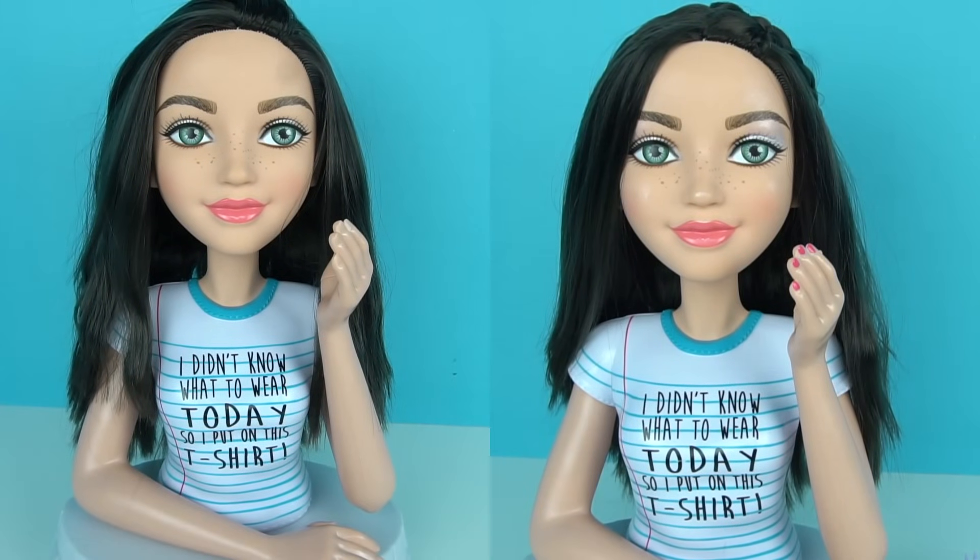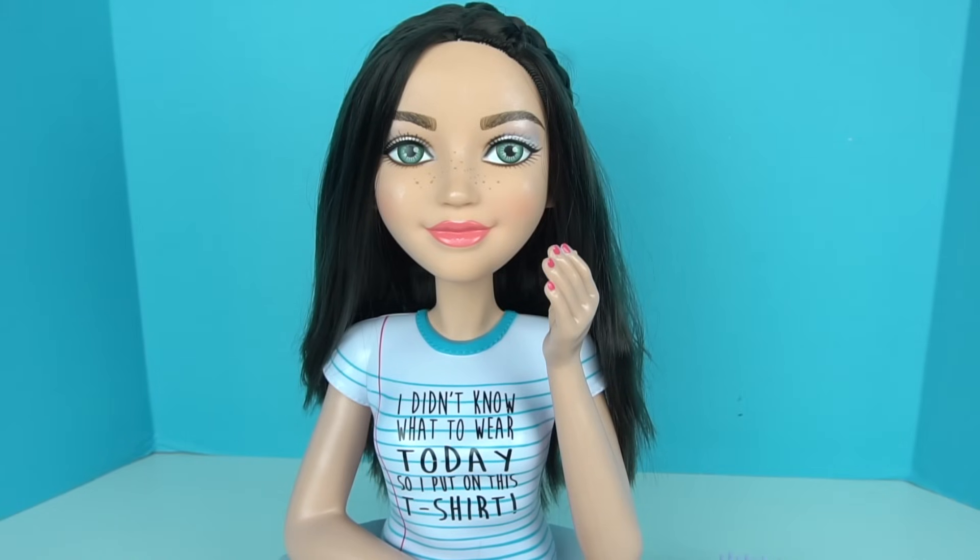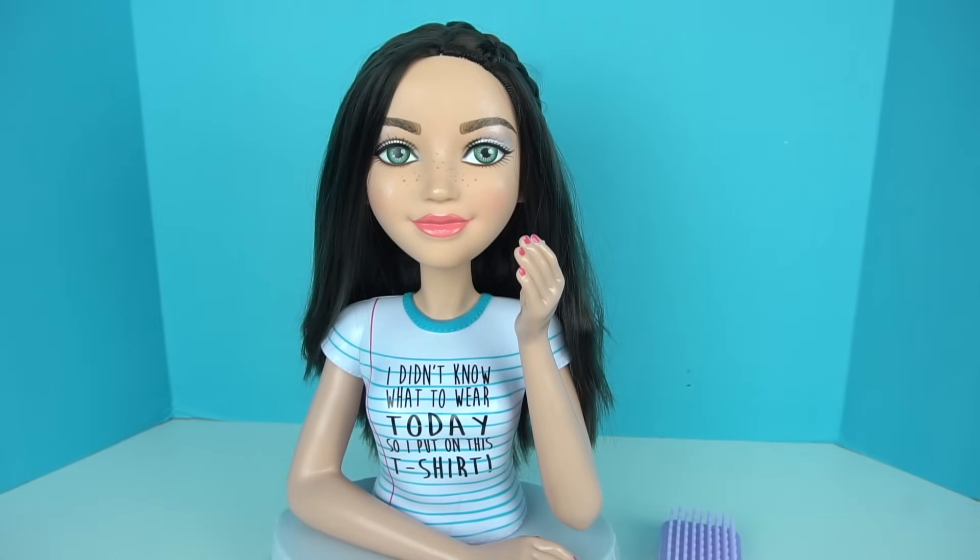Well guys, I really hope you enjoyed this video. Let me know down in the comments what you think about this doll. Subscribe to my channel so you don't miss any new videos, and I'll see you guys next time. Bye bye for now.